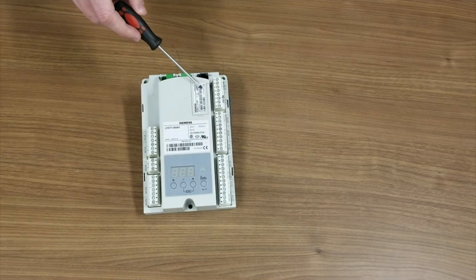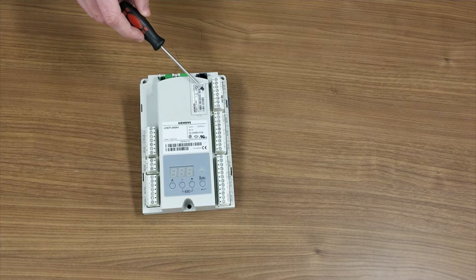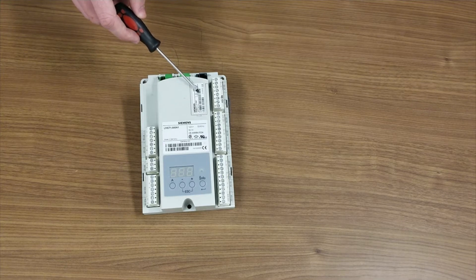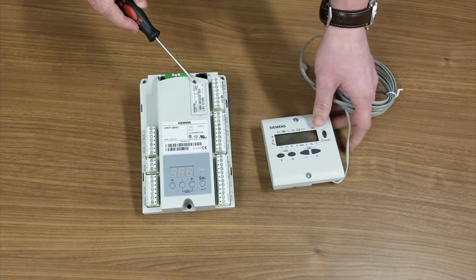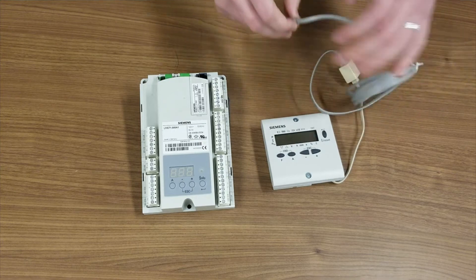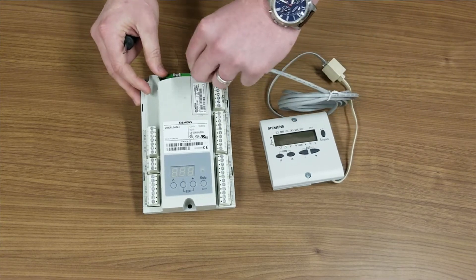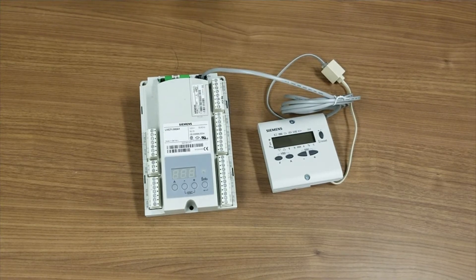The program module is configurable, which provides flexibility for your application. Some examples of configurable parameters are purge time, trial for ignition, interrupted or intermittent pilot, and more. The parameters are changed by a password-protected remote display called the AZL. Plug in the remote display, enter the password, and customize your application.